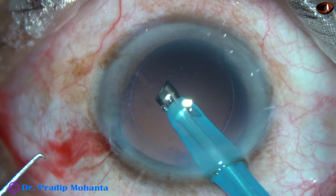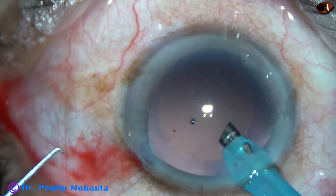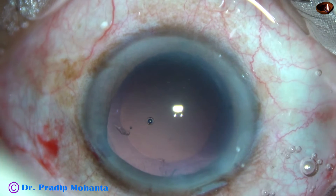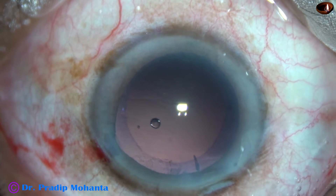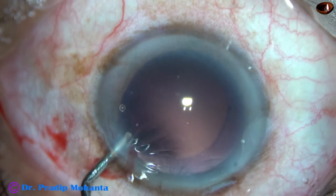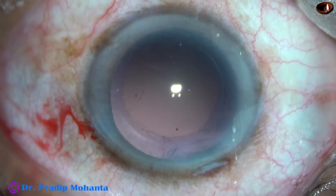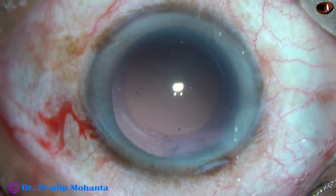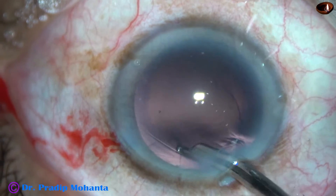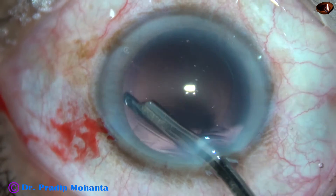I have now gone to IA mode and I am removing the cortex. Most of the cortex is already removed; only a little bit remains at around 12 o'clock. Visco is injected to fill up the bag and the anterior chamber, and then the 23G Simcoe is used to remove the remaining cortex. There is no other cortex anywhere.